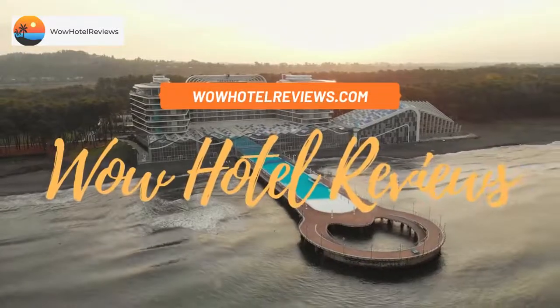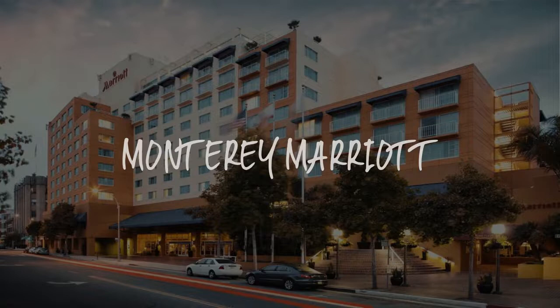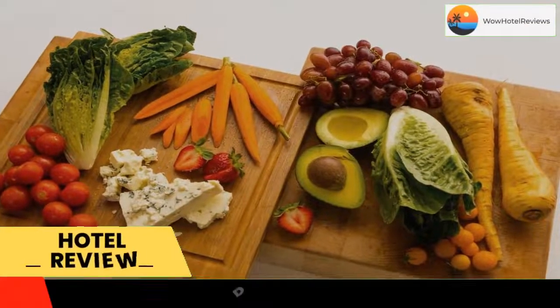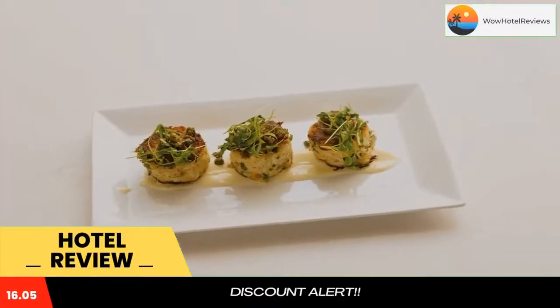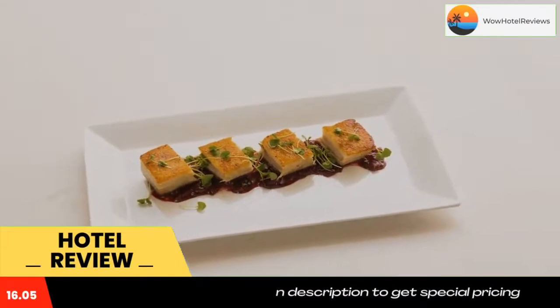Hello guys, welcome to Wow Hotel Reviews. Today I am reviewing Monterey Marriott, a four-star hotel. Please use our booking.com link in the description to book the hotel and get special pricing. Some of the most popular facilities are: swimming pool, parking, pet friendly, free Wi-Fi, non-smoking rooms, tea and coffee maker in all rooms, and a bar.